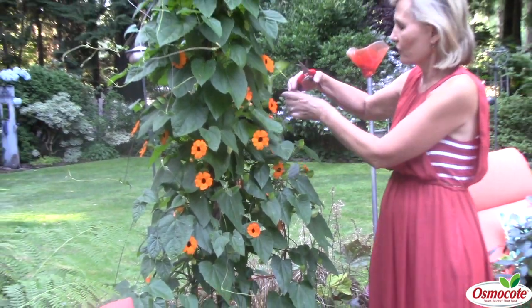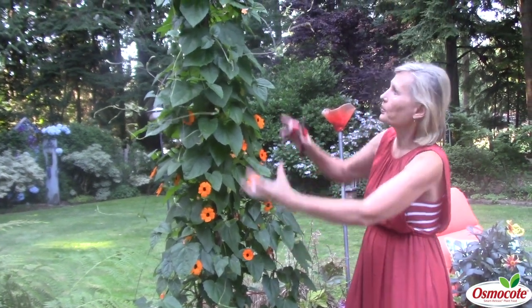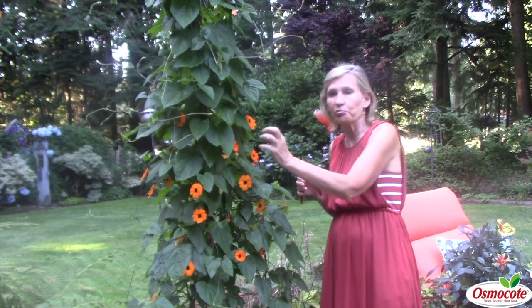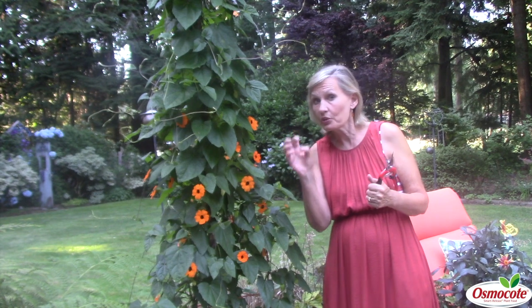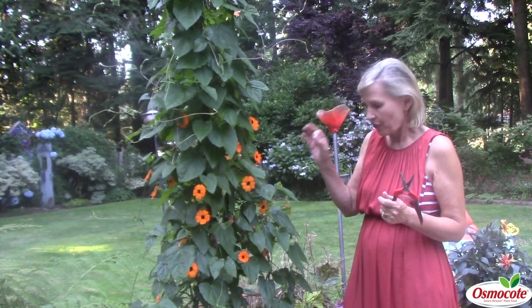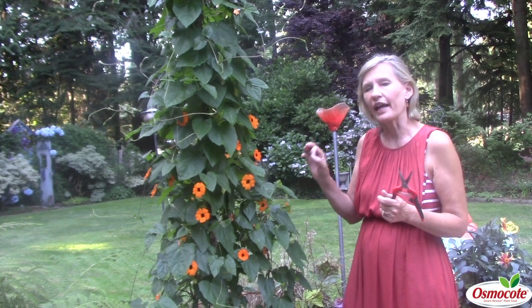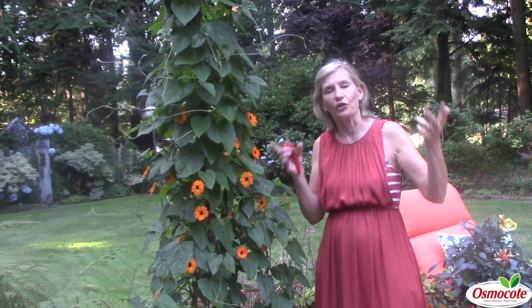So the black-eyed Susan vine does not need to be deadheaded. Just go ahead and snip off any of the wild and crazy vines, and you'll have a pillar — a glorious bright orange with a black eye. This vine also comes with yellow with a black eye. There's a new one that's kind of a rusty orange with a black eye, the Umbergii black-eyed Susan vine. A wonderful annual vine to really give some warm orange color to your patio.